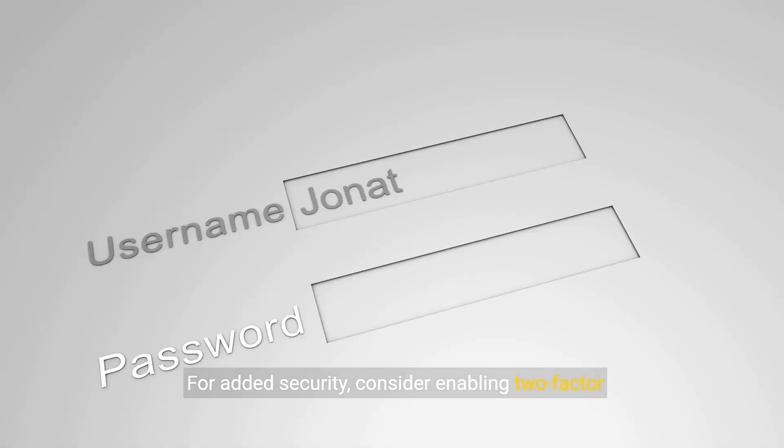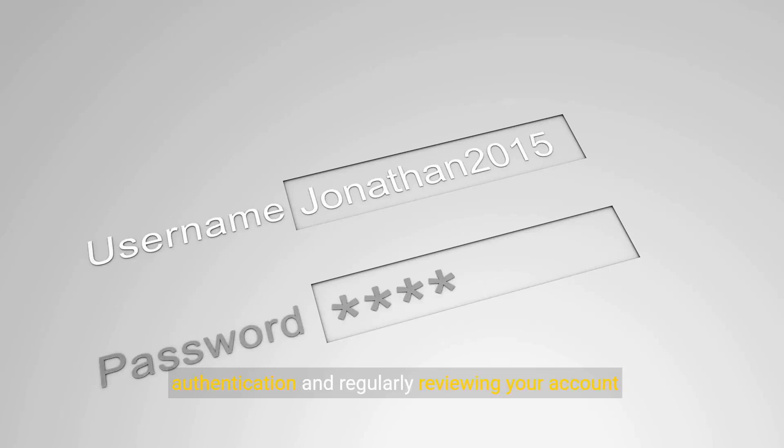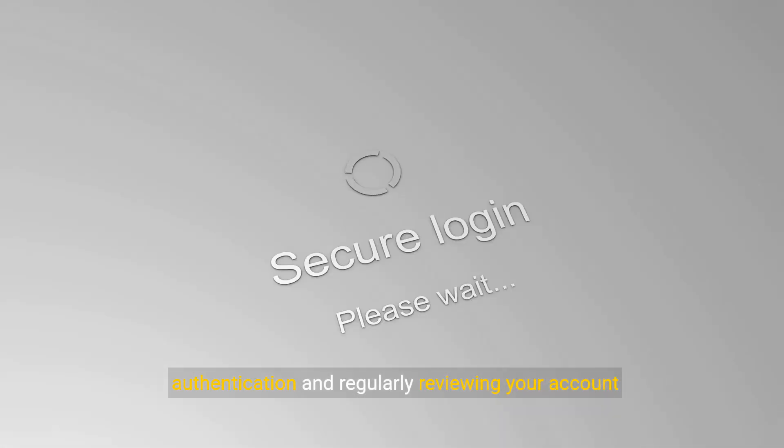For added security, consider enabling two-factor authentication and regularly reviewing your account activity.